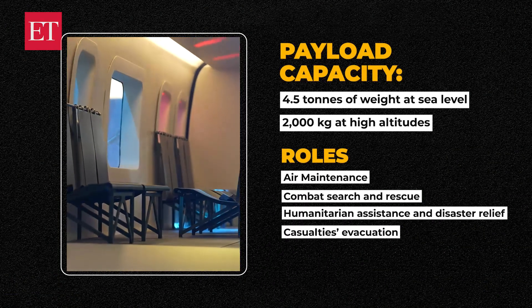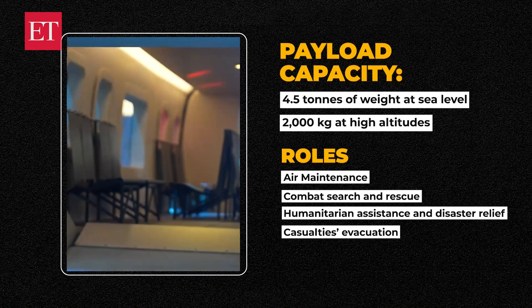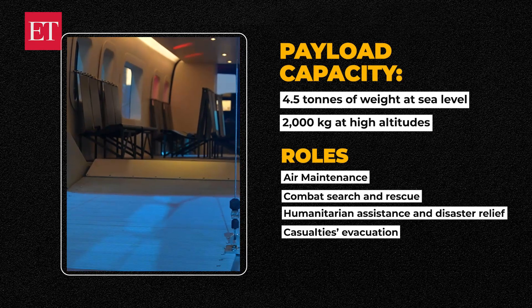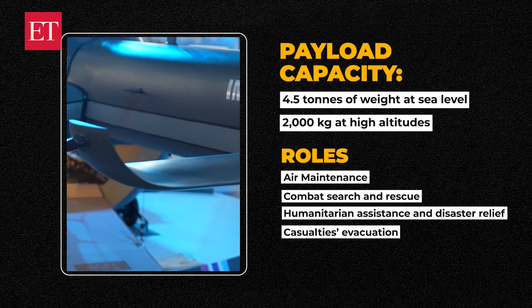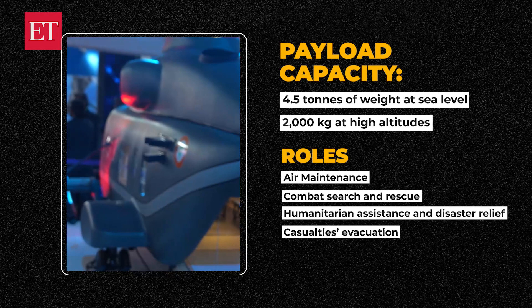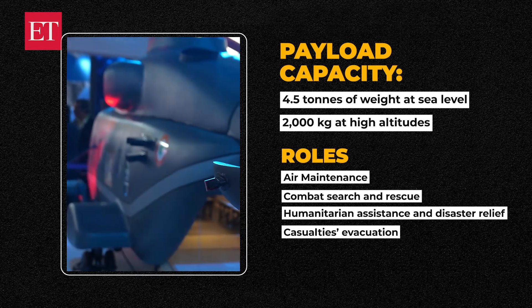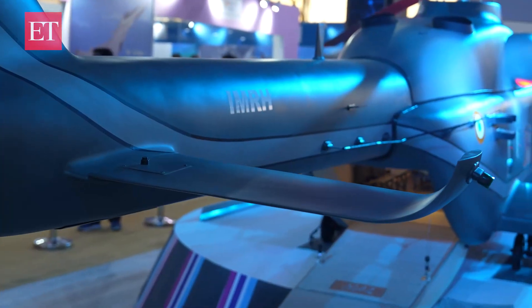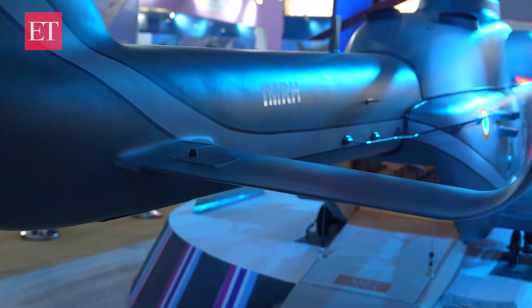This helicopter can operate from sea level to 7 km pressure altitude. It can perform roles like combat search and rescue, humanitarian assistance, disaster relief, medical evacuation, troop transport, underslung, and SHBO. So this helicopter is going to be a multi-role, multi-mission helicopter.